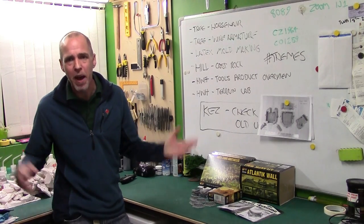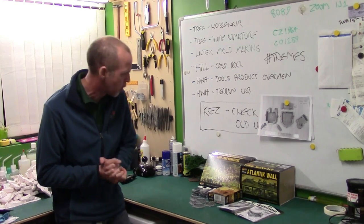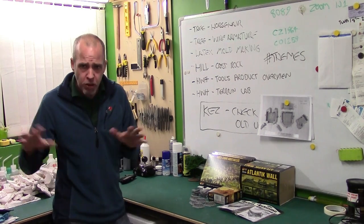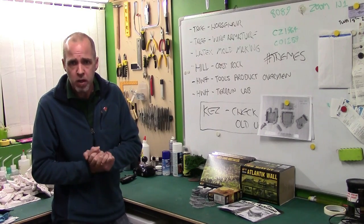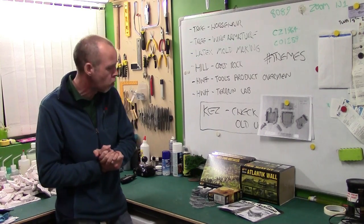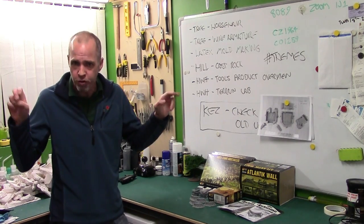Hey guys, Mel the Terrain Shooter back in the corner again with a bit of an impromptu product overview for you. You all know I've been working on the D-Day board — it's a demo board for Bolt Action. So I had a word with the infamous Rich D at Warlord and he managed to send me over a care package of terrain garnish for the board.